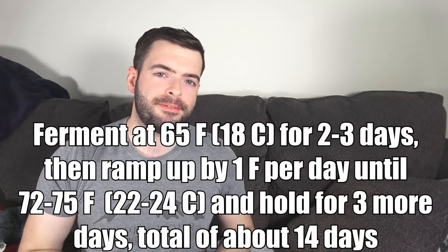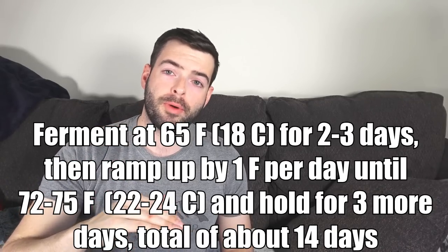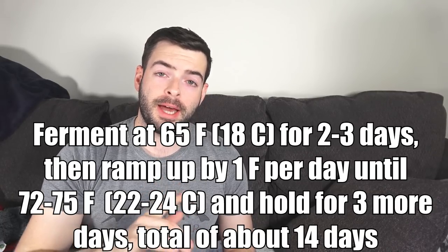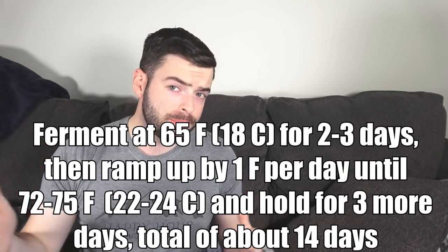In a nutshell for fermentation: pitch a large starter of healthy yeast and ferment at about 65°F for the first couple of days. Once primary fermentation starts to drop back down, start ramping up the temperature by one degree Fahrenheit per day, continuing up to about 72°F. Total fermentation time will be somewhere around two weeks plus or minus a few days. At that point, transfer to a keg or bottle, let it condition and carbonate for another couple of weeks, then let it age until it tastes fine and matured.